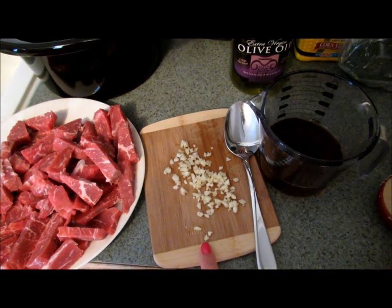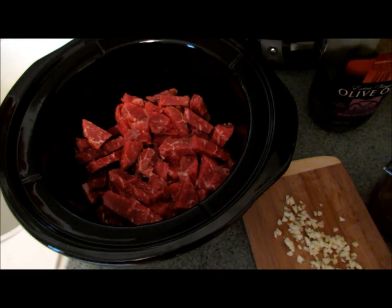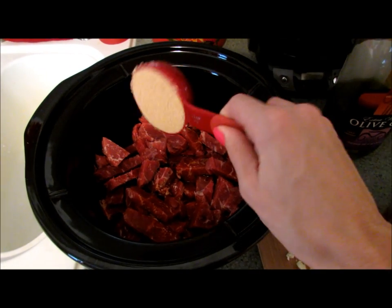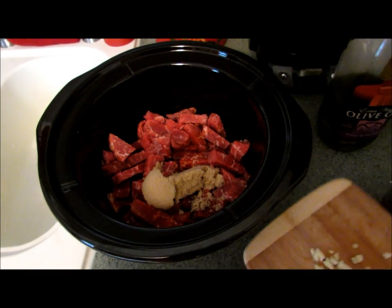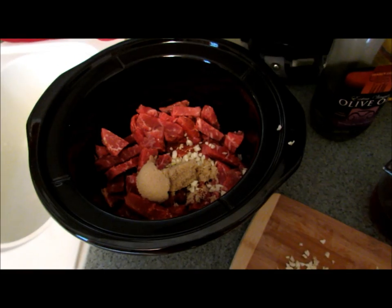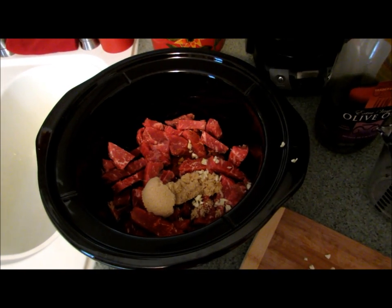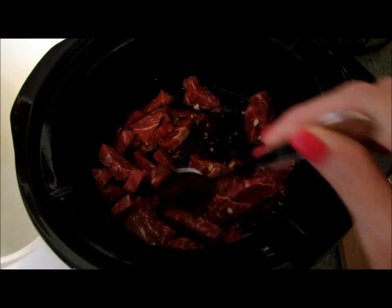I've added my beef to my slow cooker, and now you're going to add your half cup of soy sauce, your third of a cup of brown sugar, two to three cloves of garlic, one cup of beef broth, and your tablespoon of sesame or olive oil.